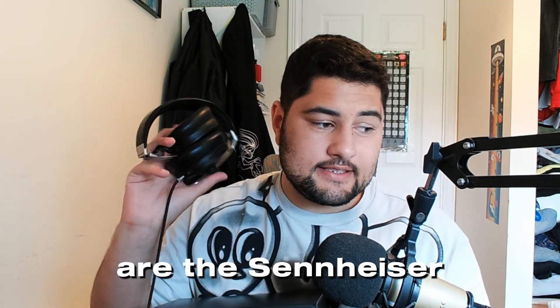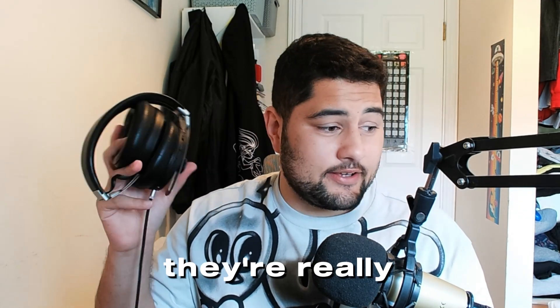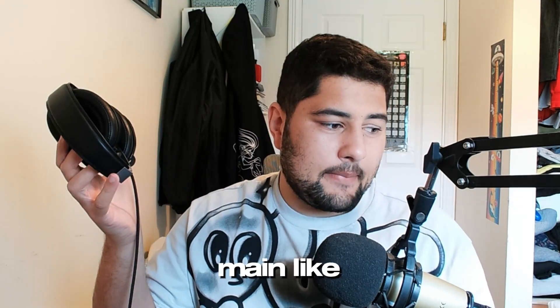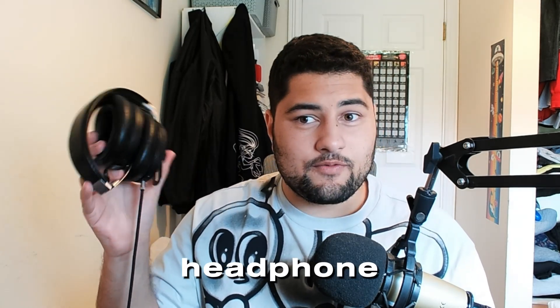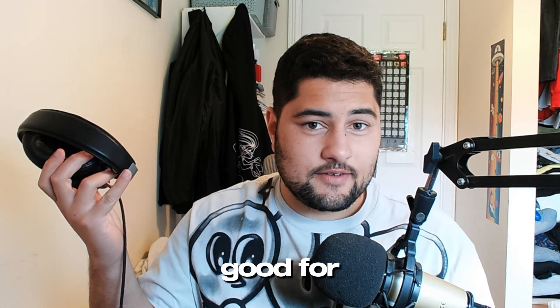The headphones I'm replacing are the Sennheiser Momentum 3s, which are really good for listening to casual music and such. They're wireless, so they're really useful for going for walks in the park and stuff. But because I was using them as my main headphone for gaming and such, I didn't get to take them out and use them for what they're actually good for.